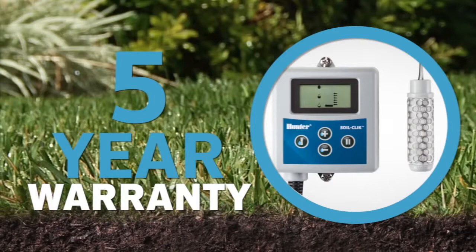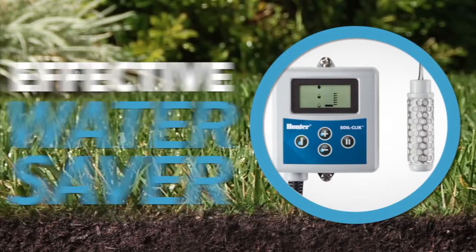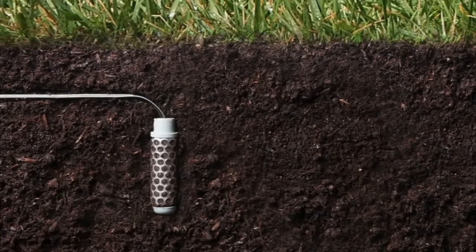Backed by Hunter's five year warranty, the SoilClick is an effective water saver either by itself or as a companion with a Solar Sync, for the ultimate environmentally responsive irrigation solution.